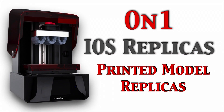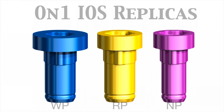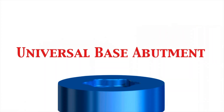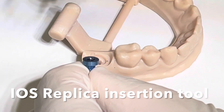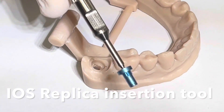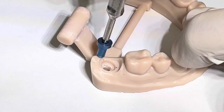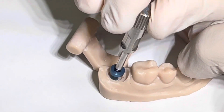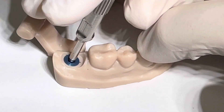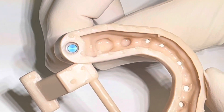Let's look at the on1 intraoral scan replicas. These are used for printed models to represent the platform of the on1 abutment — not the implant itself, but the abutment, since the abutment has been placed and we're taking an impression of that. You use the intraoral scan and then take this replica and use the insertion tool to place it into the model. The model has been printed with a seating point — a tri-oval area — and it seats down until it's flat with the internal aspect of the printed model.